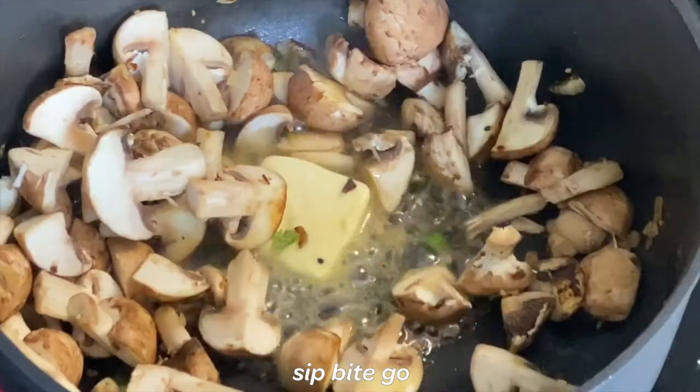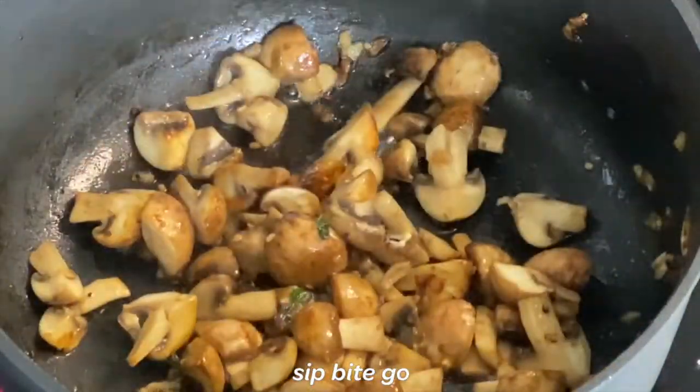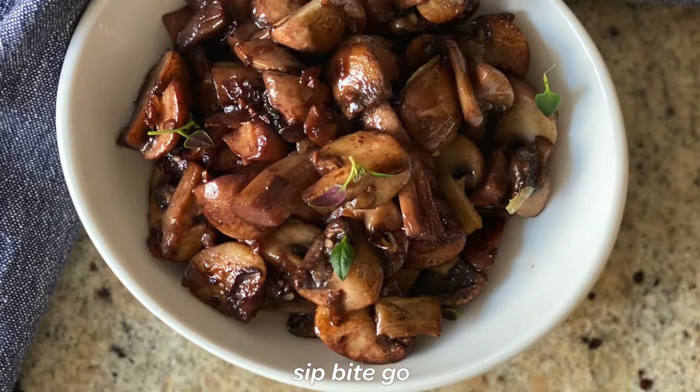The best part about this recipe is that it smells so fragrant and delicious and it's gonna seem like you took forever to make it, but it comes together so quickly in a pan on the stove. It's a favorite around here and my husband just loves it.